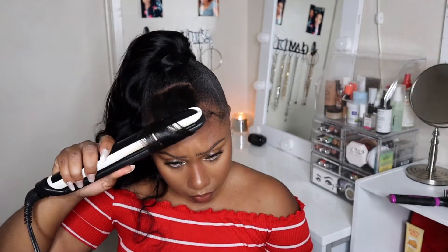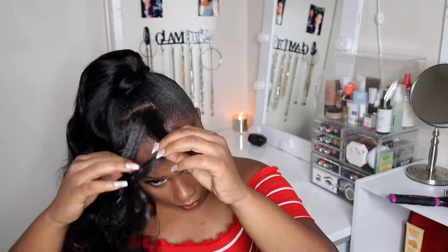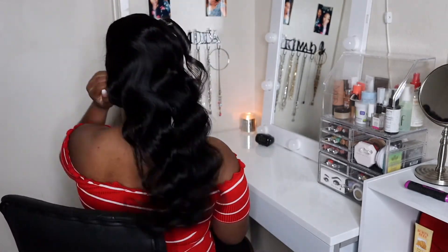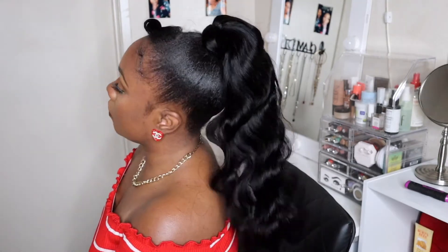If you're interested in purchasing this unit, I will have all the links in the description box. If you're interested in winning a ponytail from Nadula Hair, all that information is in the description box as well. All you have to do is be subscribed to my channel, subscribe to Nadula Hair's channel, follow Nadula Hair on Instagram, choose one of your favorite textures from the link in my description box, and in the comments leave your Instagram handle and tell us what texture you would like to win. Three lucky winners will be selected. This giveaway runs from July 3rd to July 10th. I wish everyone luck.